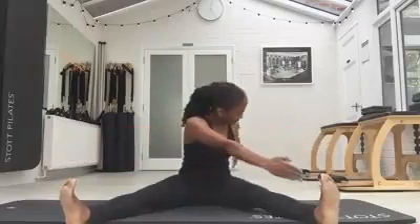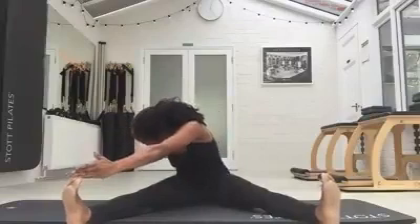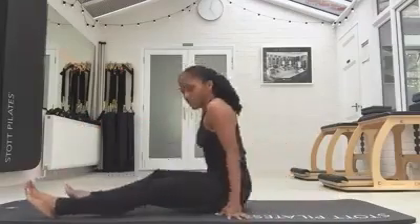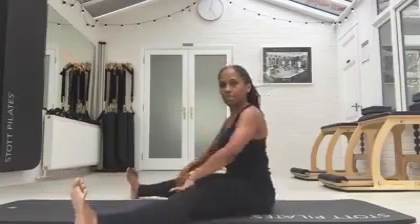Pull tight into the tummies and inhale. Straight from the side here. Stay nice and tall, back is tall, waist is engaged, your feet are flexed, coming to you looking nice and wide.